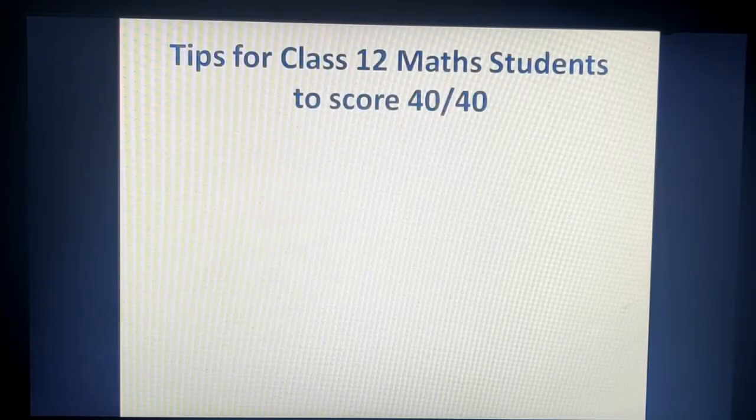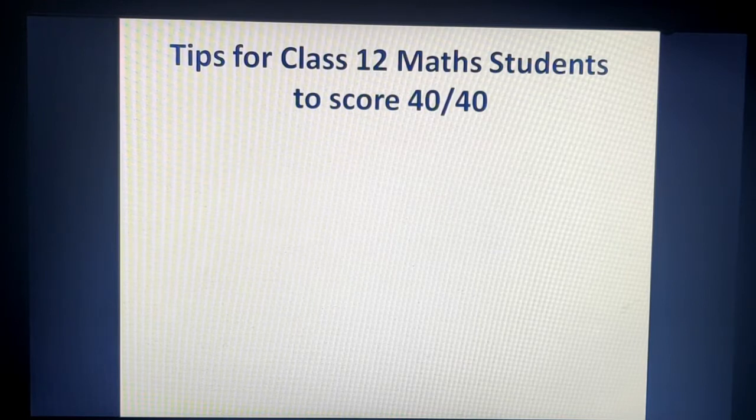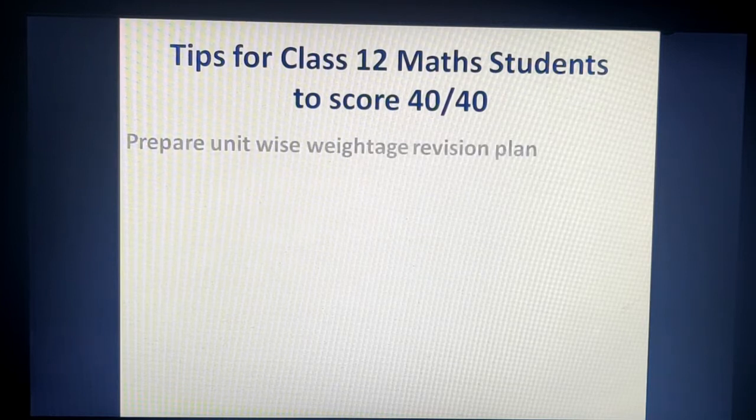Hello everyone, welcome back to my channel. As you are all very well aware, the board exam is just next week, so it is very important that students need to know some tips about how they can score 40 on 40 in the Term 1 exam. Let's start with some tips that are very important for you to know about how to revise in one week so that all concepts are clear.